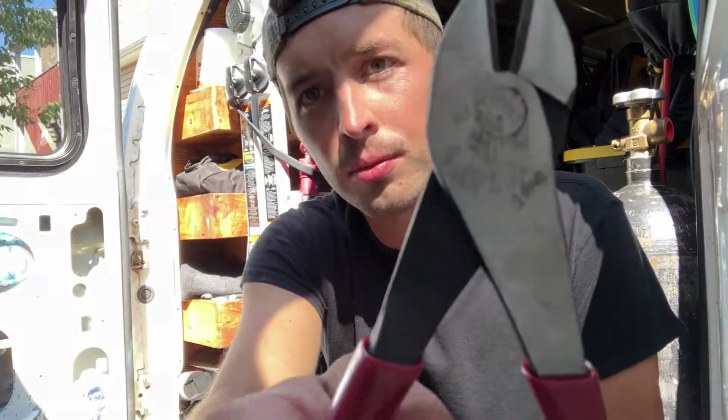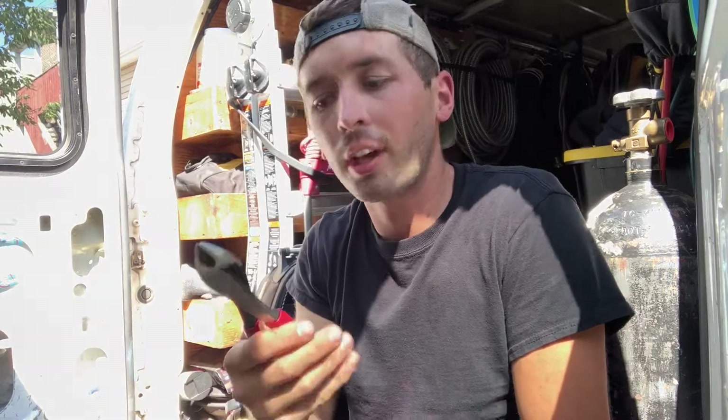Diagonals — before I had these I didn't know I needed them, but now that I have them I know I need them. These are awesome. You get a nice clean cut; you're not using the cutting edge on needle nose or lineman's where you have to really work your way down and you don't get a clean cut. With these you get a really nice, precise cut. These are Klein diagonals I got at the supply shop, and I'm really glad I got them.